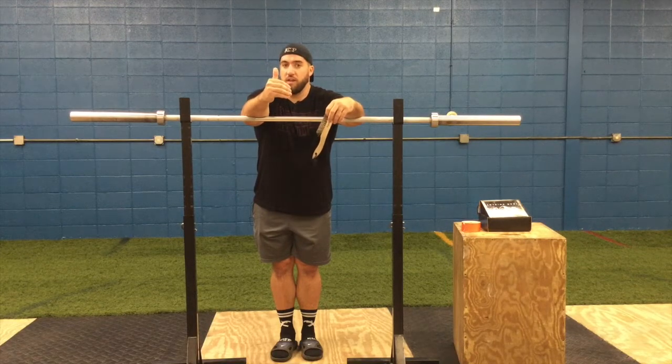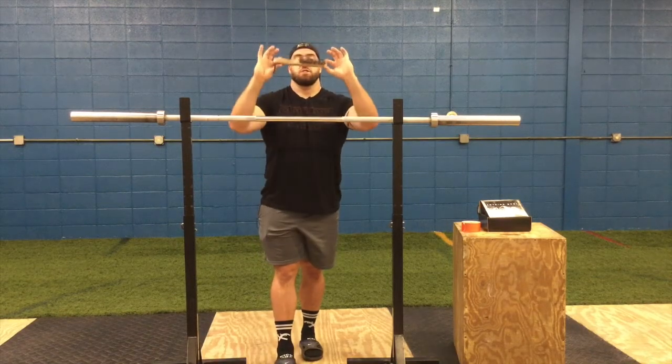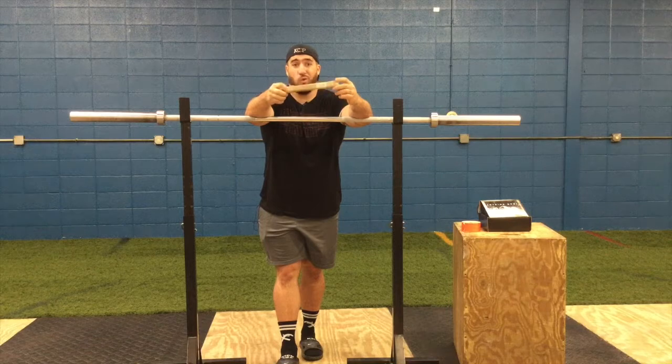If you don't have access to a brush, these can be purchased at Menards, Home Depot, or any other hardware store. We got a couple of these for about a dollar or two — we have a bunch that hang up in the gym.